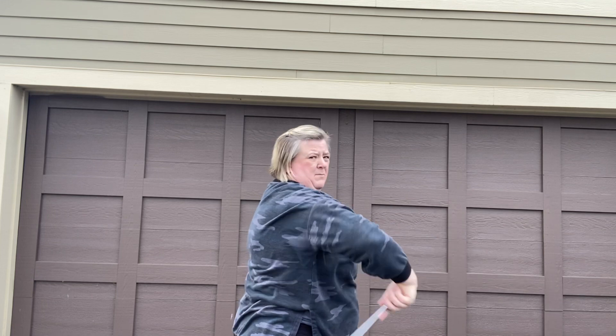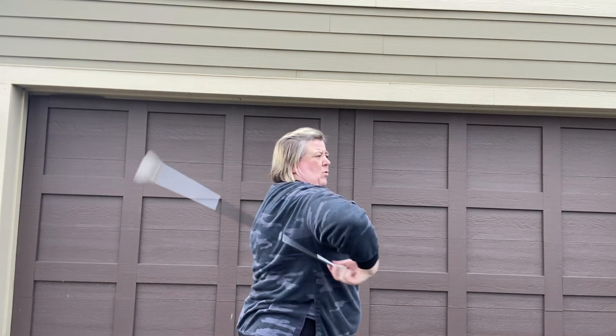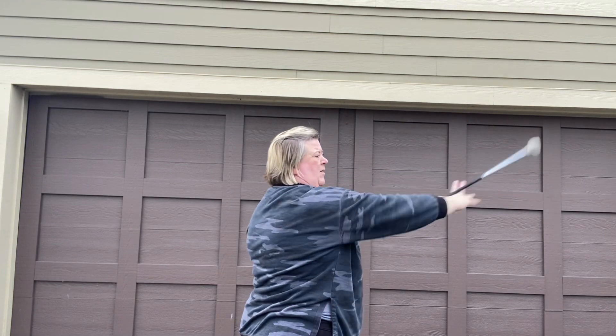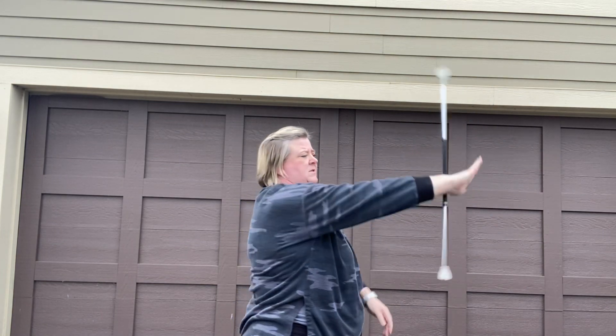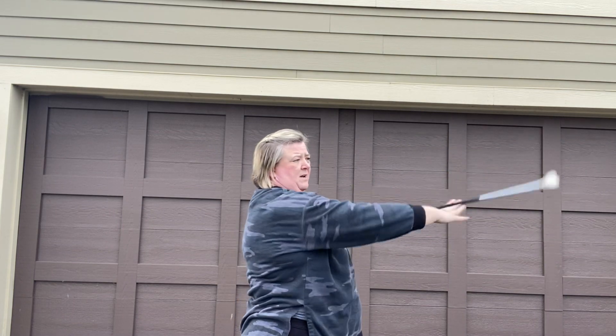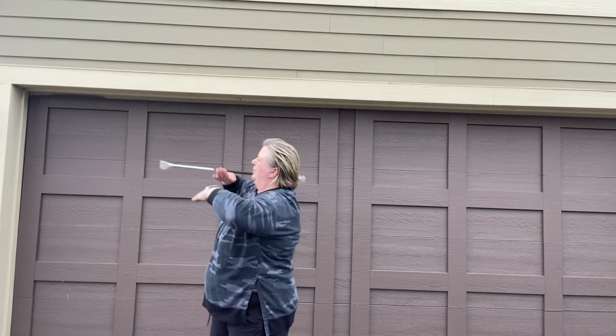Swing it from the end, then bend my elbow, put my hand right in my armpit, let it roll up onto the back of my elbow. And once it rolls up here, I push it out and right into the fishtails.